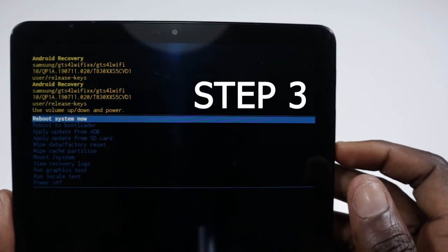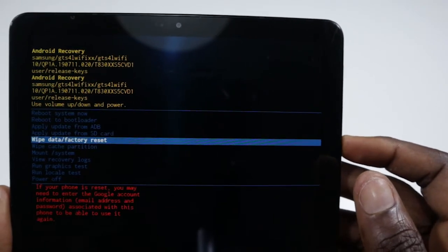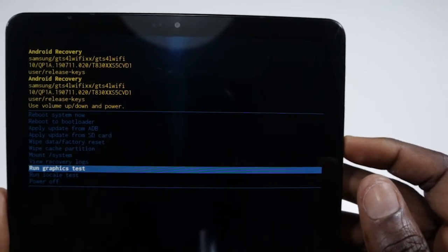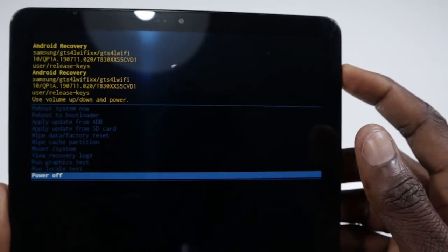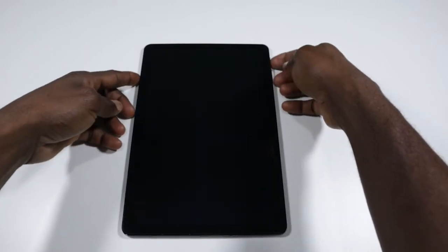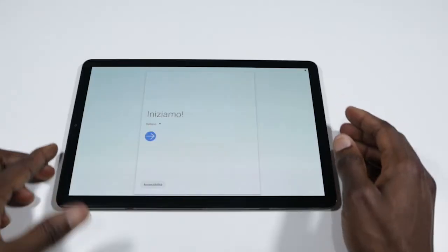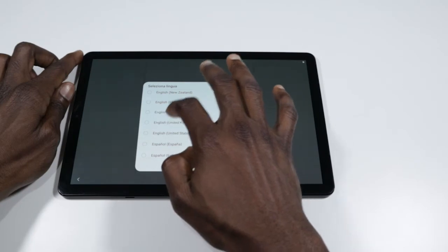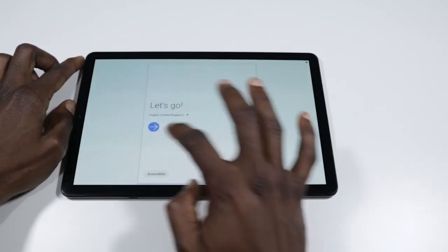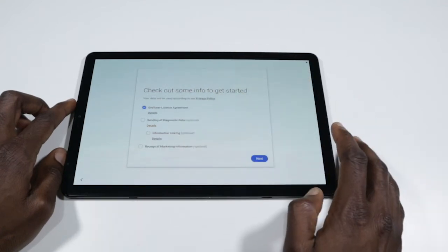Step three: your phone has been reset. What you do is scroll down to power off and click the power button to turn the tablet off. After doing this, switch on your tablet again by clicking on the power button. Your tablet is on — click on the preferred language you like. In my case it's English, so I select that, click on the agreement, then click on next.